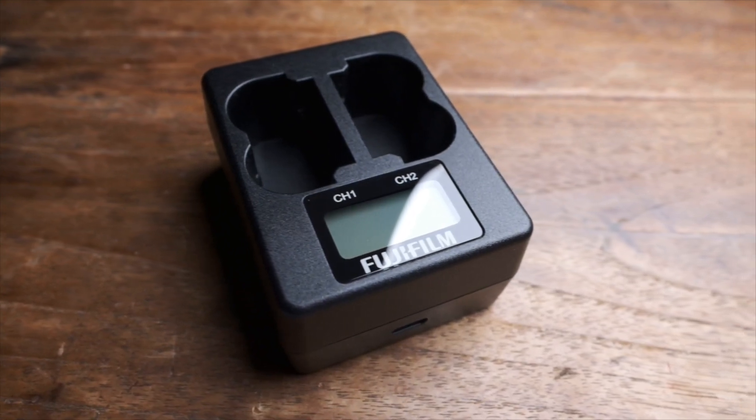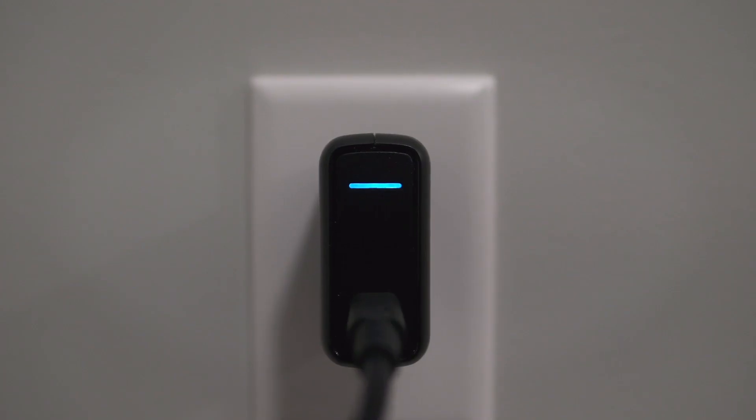That's right at what Fujifilm claims — two batteries in 150 minutes compared to one battery in 180 minutes using the standard method, and that's not insignificant. Even with the $70 price tag, I think Fujifilm's dual charger offers pretty good value, especially if you already have an extra USB-C charging adapter of 30 watts or more.